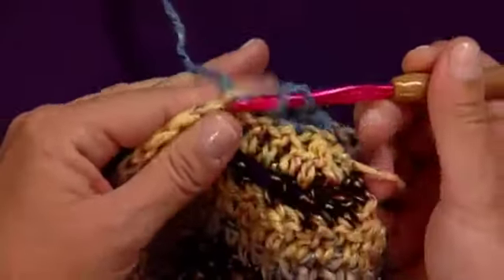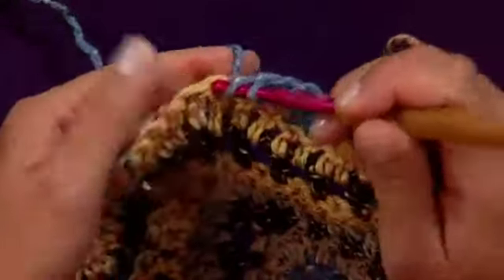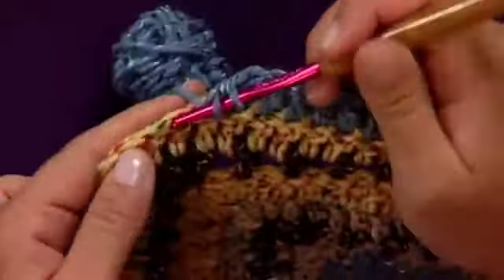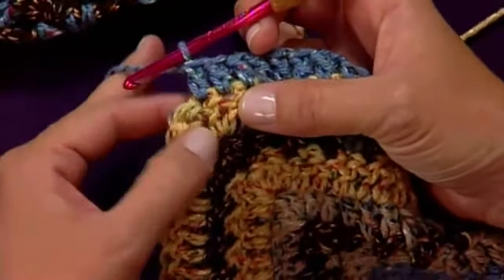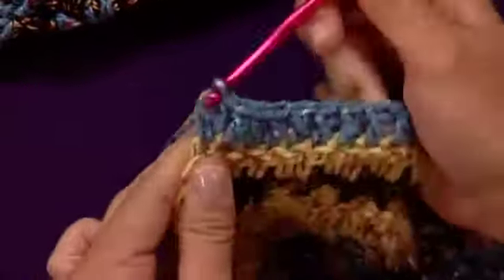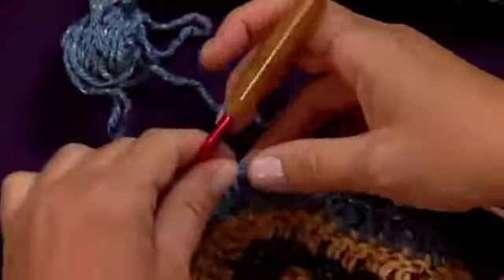Then we're going to double crochet one stitch into each of the next nine stitches — that's your even section. We already know how to double crochet, so I'm just going to go a little quickly along that so I can show you how to do the increase at the top of the next corner, which is the top peak of the wave. You'll start to recognize that even when you're doing the pattern, you won't have to count all the time, because when you get to the top of that peak you'll see the five stitches there — and the third of those five is where you'll work. We'll do five stitches in there: one, two, three, four, and five. There's your peak or your increase section.